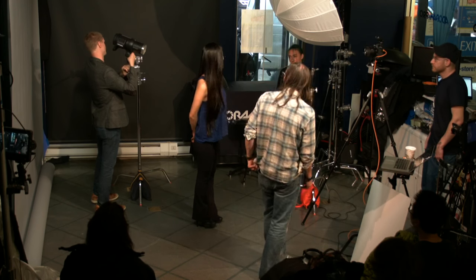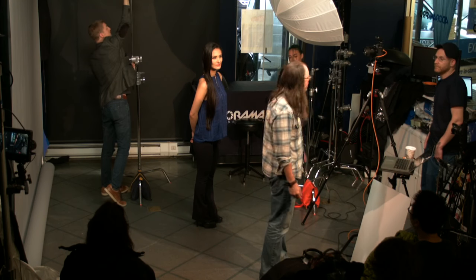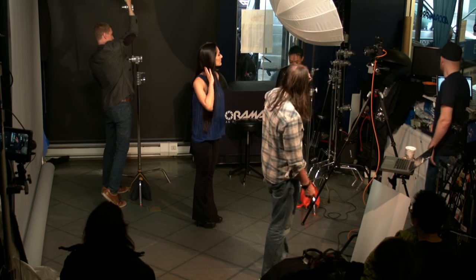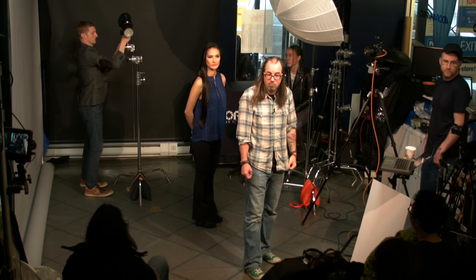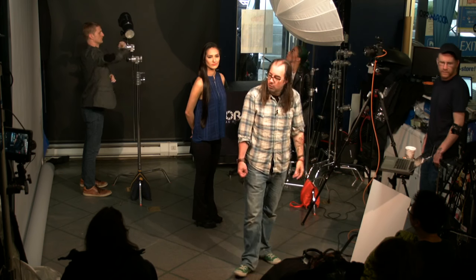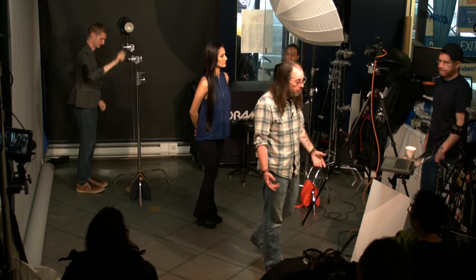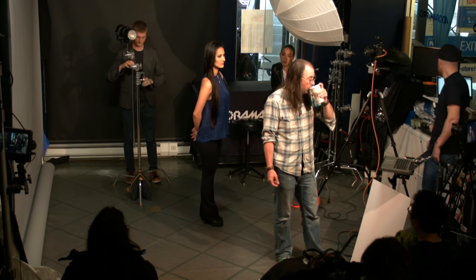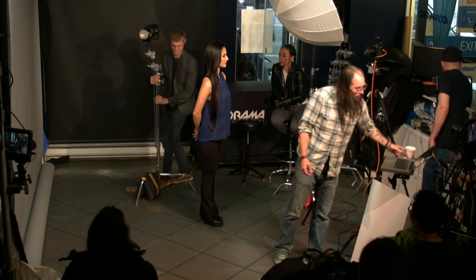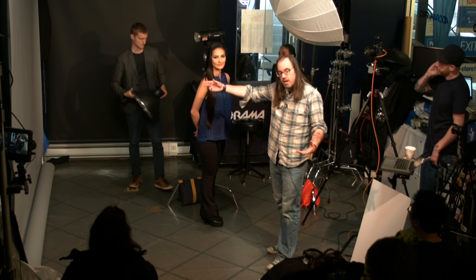The two lights are different: I'm using a Profoto B1 in front — a 500-watt battery-powered light — and a Profoto D2 in the back, which is a 1000-watt plug-in. There's more power hitting the background than the front, because we want the background to be bright and need to hit it with more light.